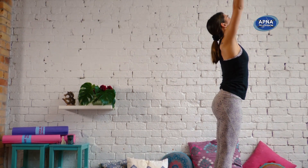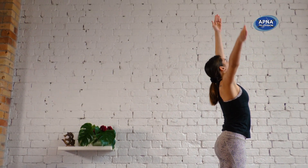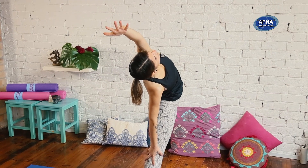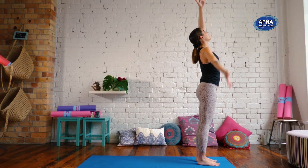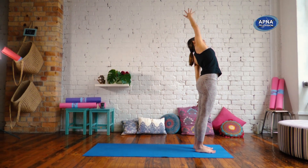On the inhale, reach your arms up. On the exhale, we're going to slide the right hand down the right leg, reach the left arm over. Find that space. Inhale, arms up. Exhale, left hand down, right arm over.